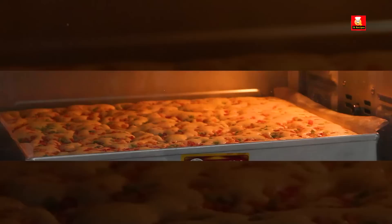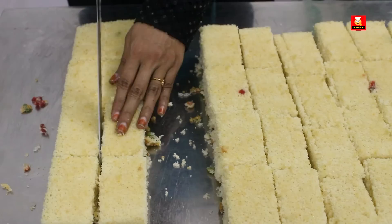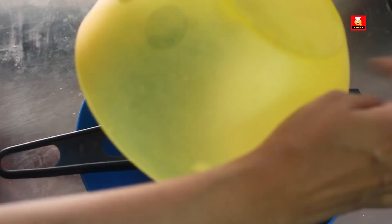Let's get a cake ready for the festival season. We'll follow these measurements and put together a 1 kilo cake batter and bake it. Let's follow this measurement for the sponge.